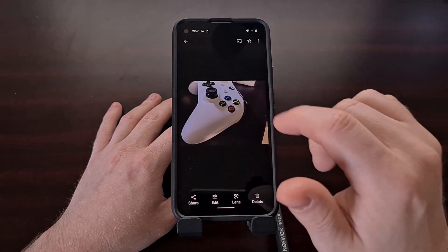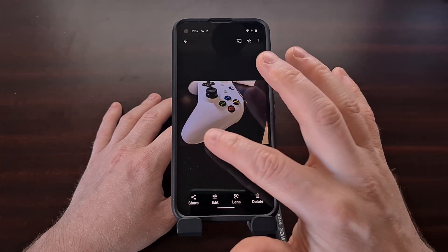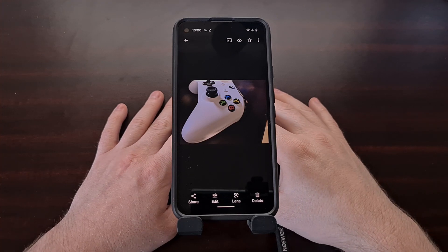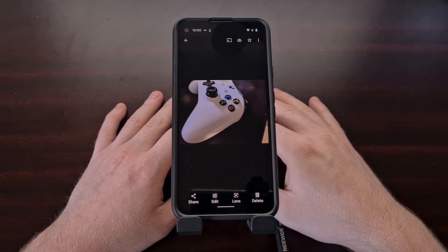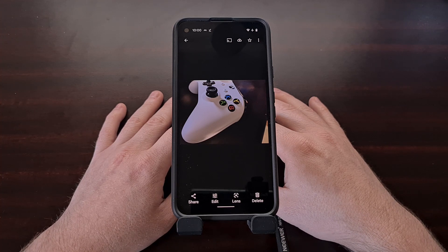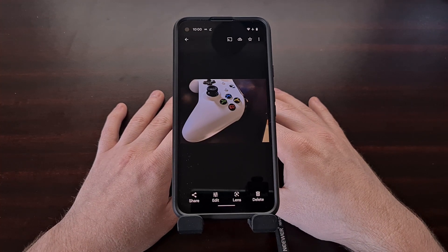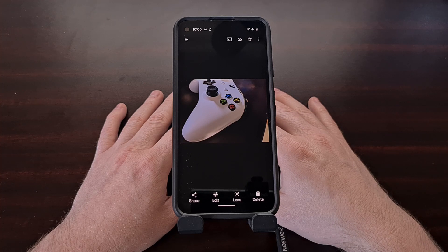We can just tap done to save this copy, and as you'd expect, I now have two copies — the original and the newly edited version. That wraps up today's video. That is all it takes to get the Magic Eraser feature on your older Google Pixel phone. Be sure to use the comment section below — let me know if this worked for you or if it did not. I'm curious to see which older Pixel phones get this, whether it is exclusive to Android 12, and whether it works on Android 12 custom ROMs.